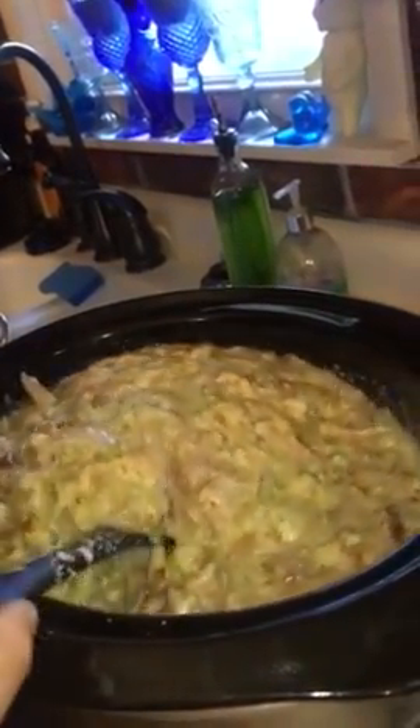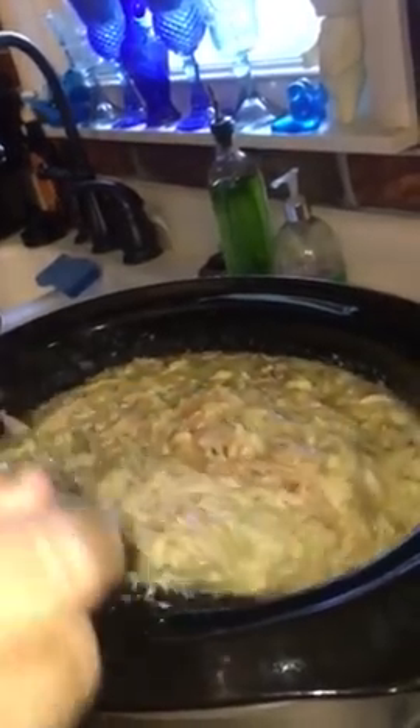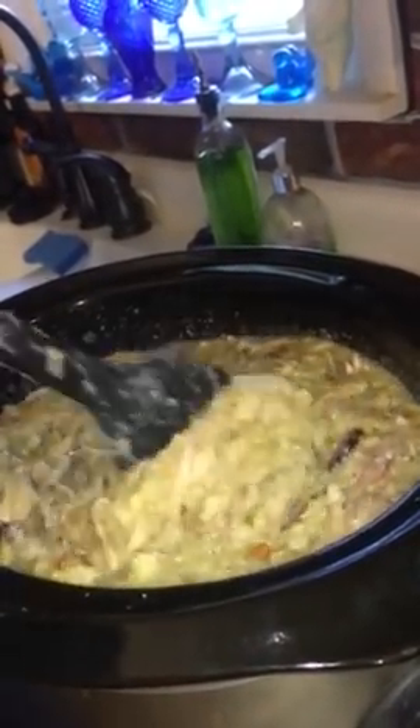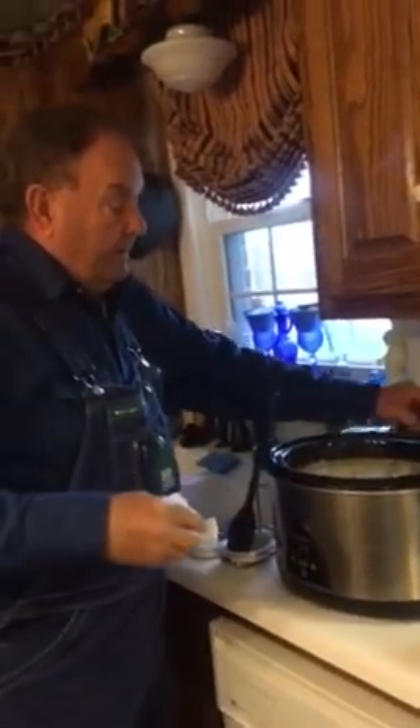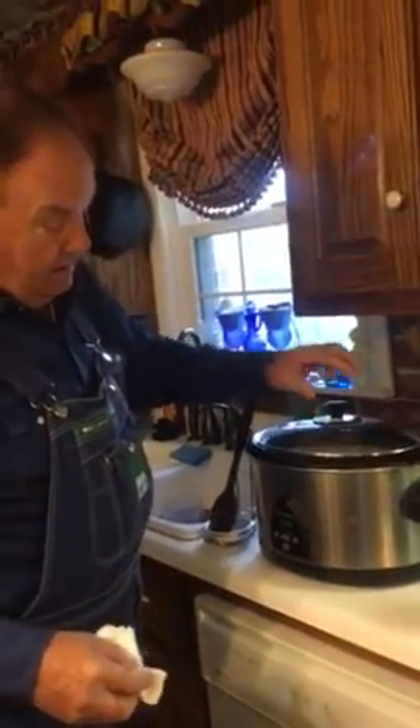You mix this up and it looks like it's going to be pretty good. Once that egg cooks and you leave this in here for three to four hours on a medium heat, you'll have some good dressing. I hope all of you enjoy that and learn how to make it. You can walk off and leave it, come back in three to four hours, and it'll be ready to eat.